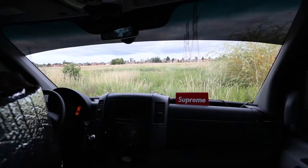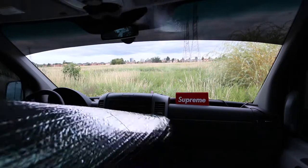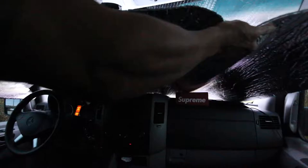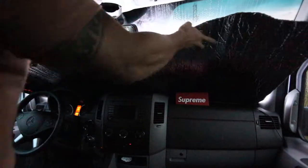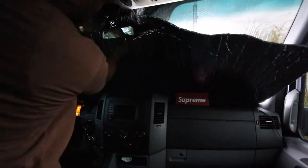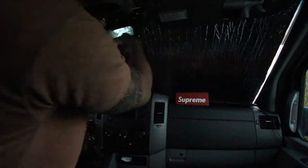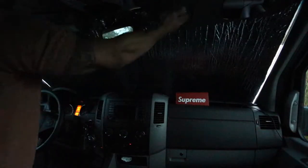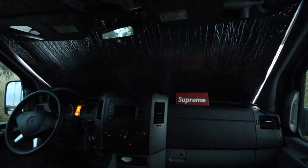We have the sunshade here and we're going to install it. Just unroll it, put it into the bottom of the windshield, put the sides around the mirror, and put the visors down. And there's the installed sunshade.